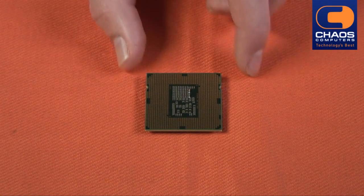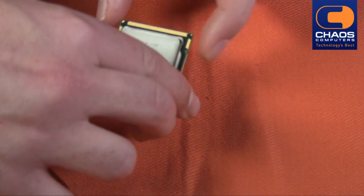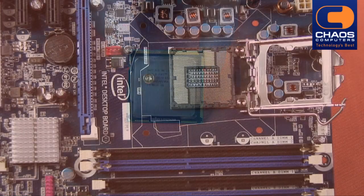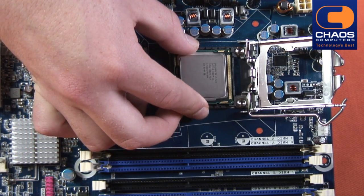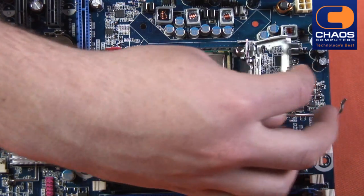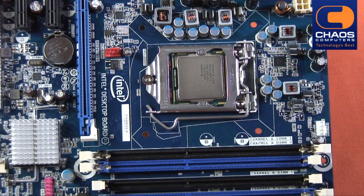Now pick up the CPU. You will notice the bottom of the CPU is black with many gold connectors. Find the two notches on either side. Drop the CPU gently into place. Remember it only fits in one way so don't force it. Close the locking bracket over the CPU and close the socket latch. This will be quite difficult so don't be afraid to use some pressure. Lock it by pushing down and in.